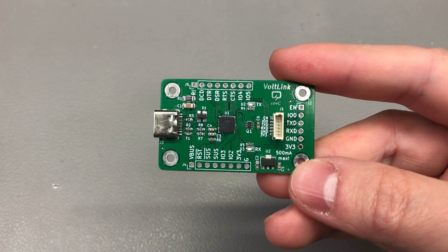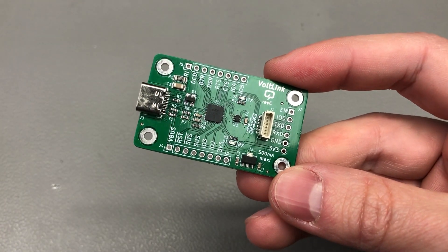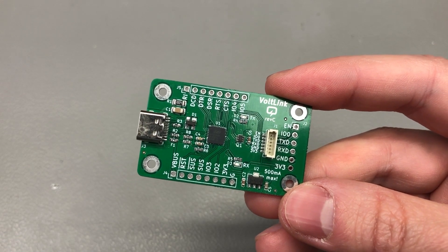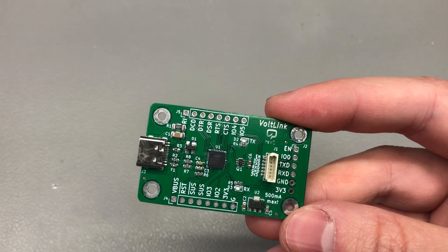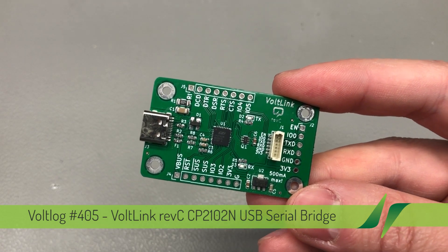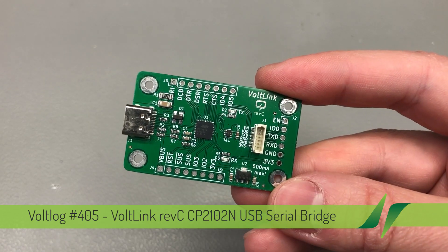Welcome to a new Vollog. This is a rather short video — I'm going to be showing you the latest revision of the Vollink USB to Serial Adapter. This is revision C, and while it doesn't necessarily bring any new functionality to the Vollink, it does optimize the design for manufacturing a little more, which makes it easier to build these units.